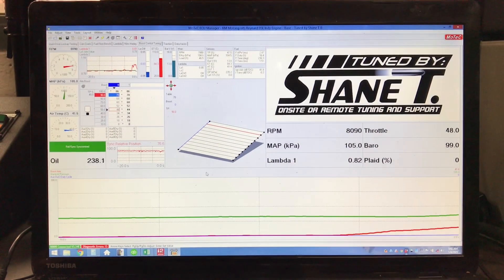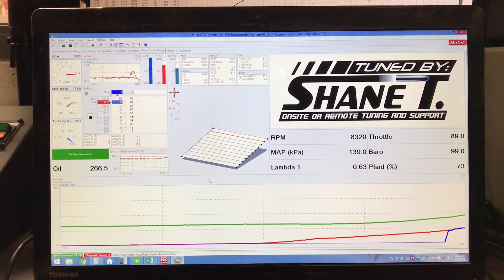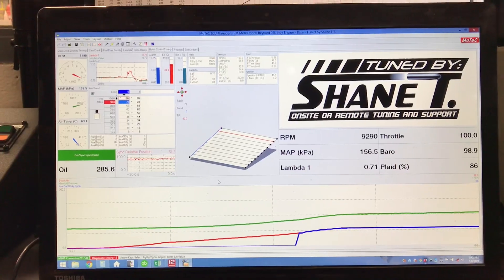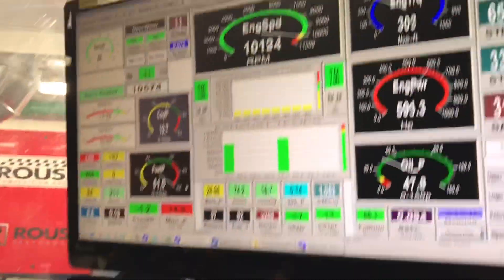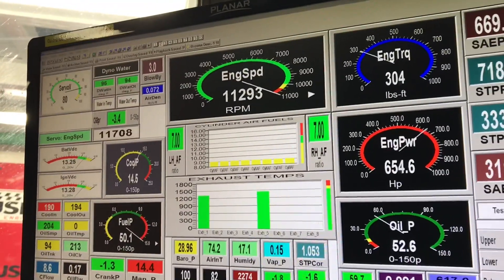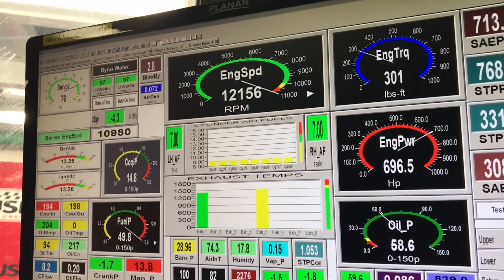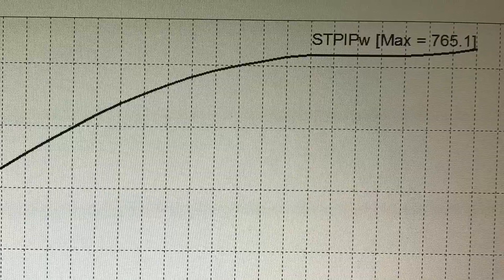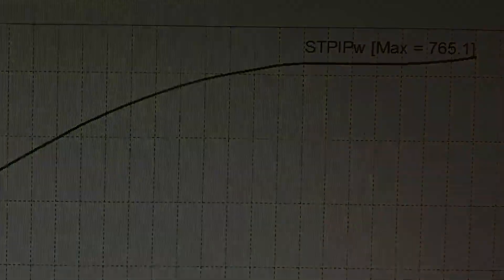Once the calibration is finished the job's not done - you've got to drive it around on the dyno a little bit and look for holes.